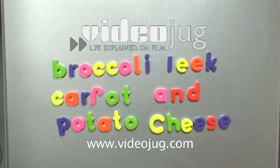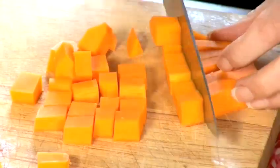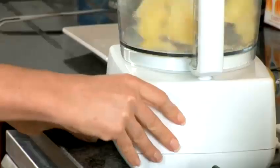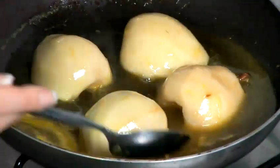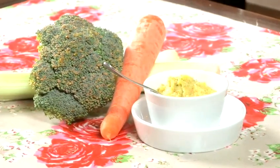How to make broccoli, leek, carrot and potato cheese. Hello and welcome to Videojug. Making your own baby food is a great way to introduce variety and nutrition into your baby's diet. Let Sian Blunos, author of Cooking for Coco, show you how to make broccoli, leek, carrot and potato cheese.